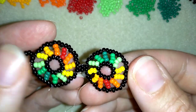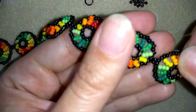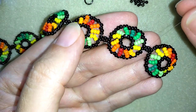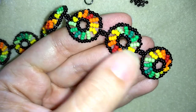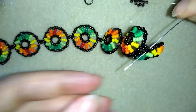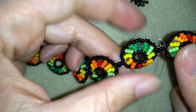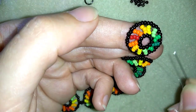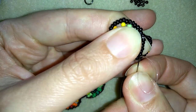When I continue beading, this is what I have. I just connected my last seventh element — you could add eight or more elements, but I'm adding seven. Now I'll show you how to finish your bracelet. After connecting the last element, I go into the inner black circle of my last element and go all the way around this circle of beads.